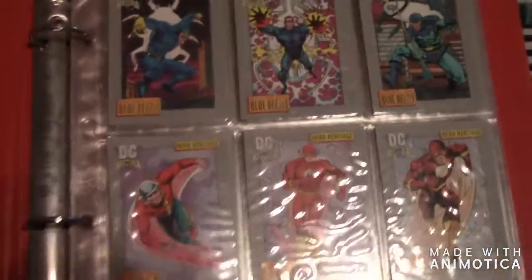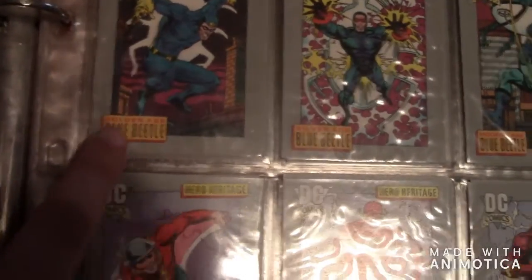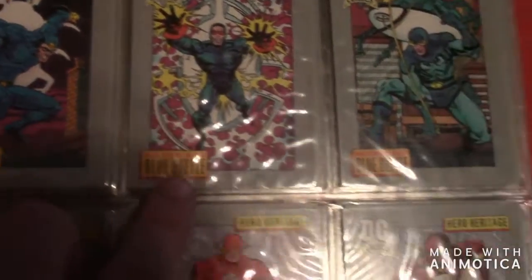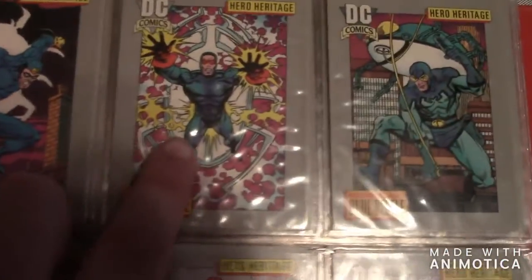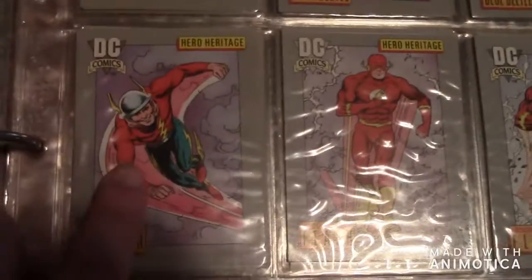There are about 180 cards and all these cards are rare to find. The first three are Blue Beetle — here's the Golden Age Blue Beetle, then the Silver Age Blue Beetle, then the Modern Age. Same with the Flash.